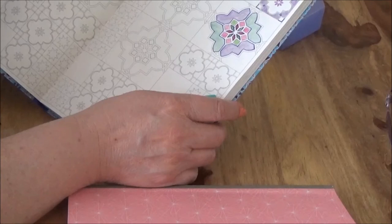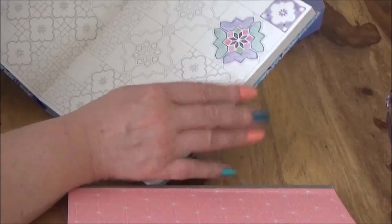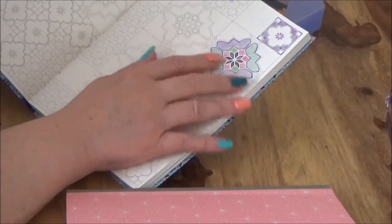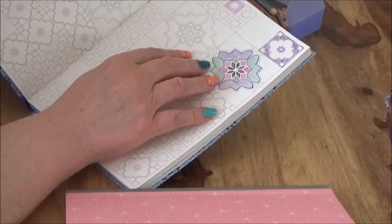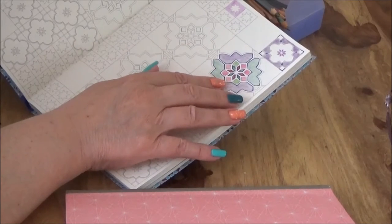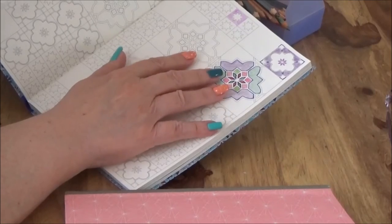Obviously we all see things differently, so we all colour differently. I have heard that some people find it difficult colouring — they haven't got the patience — but I think that's more to do with how busy our minds are. We find it really hard to slow our minds down. So if you're one of those people, I would suggest that you persevere. It's actually quite therapeutic.